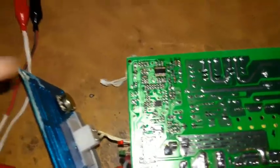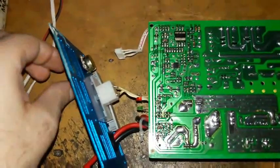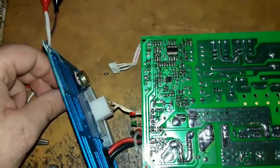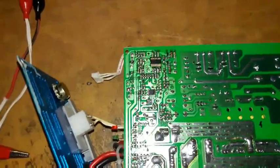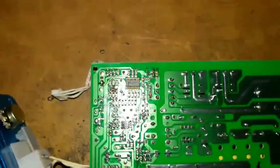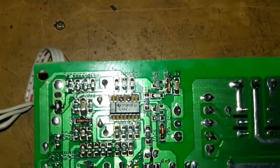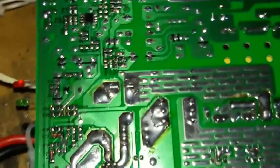I connected the plug to the VR resistor and measured it — it is working fine. So I replaced the IC: this is the old TL494 and this is the new one. I soldered it in and now I'm ready to power it up.